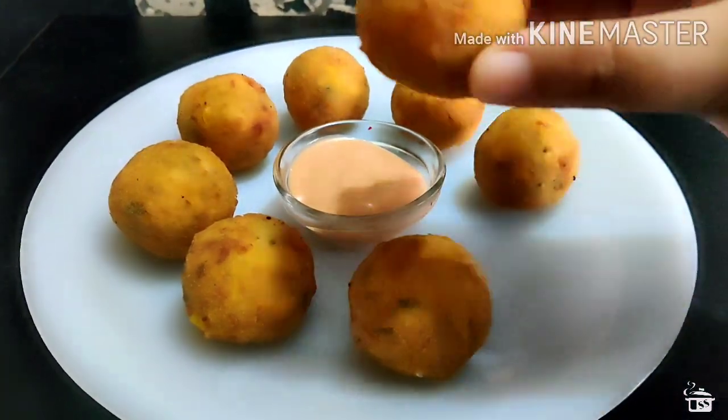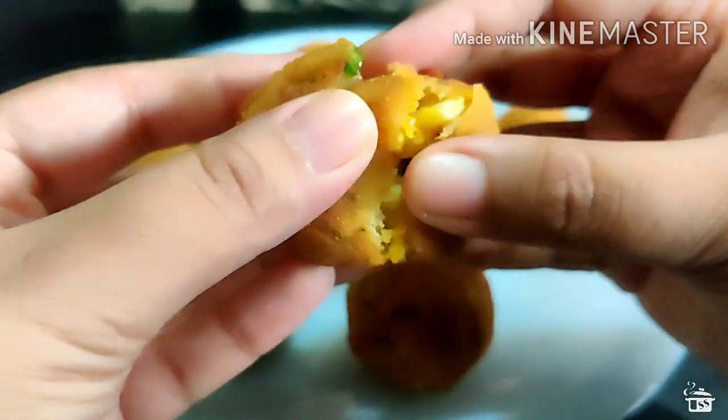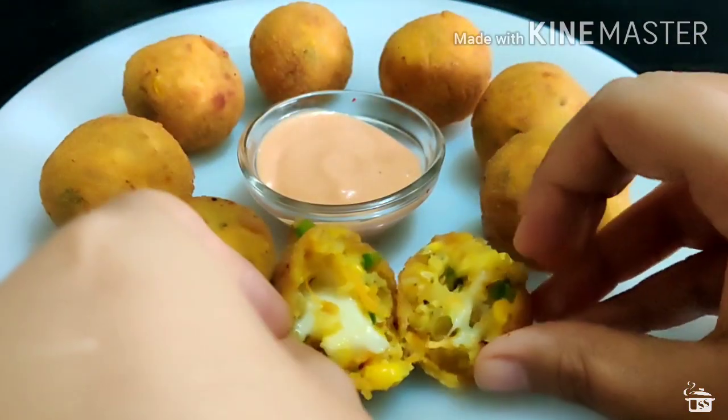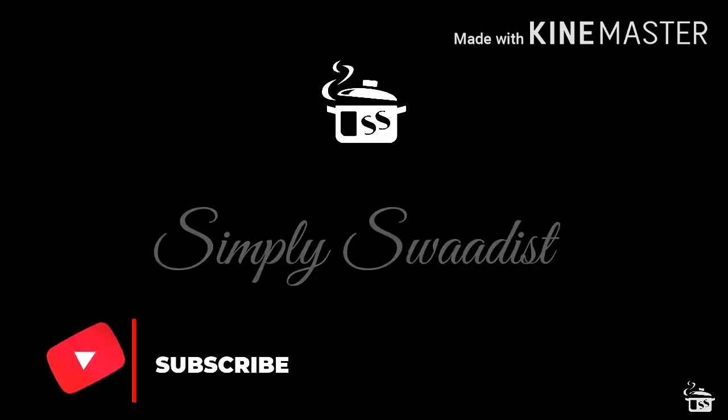In this video, we will learn how to make kids' favourite cheese corn balls. So if you are interested, keep on watching. Hi guys, welcome back to my channel. My name is Nirali and you are watching Simply Swadisht.